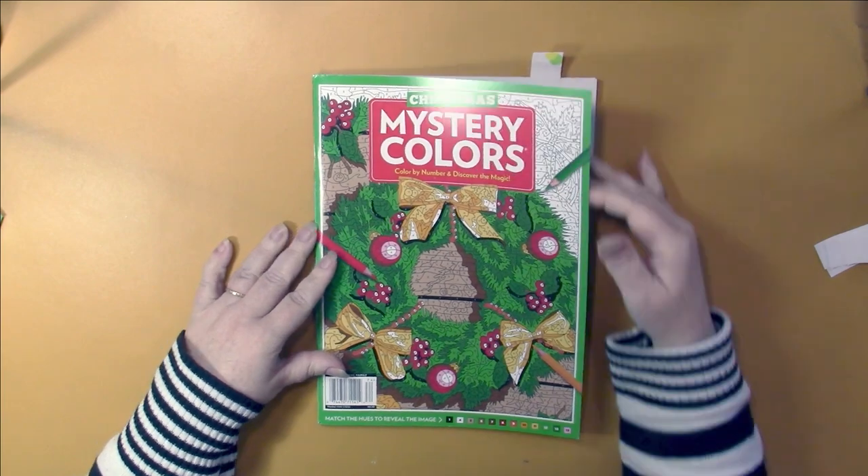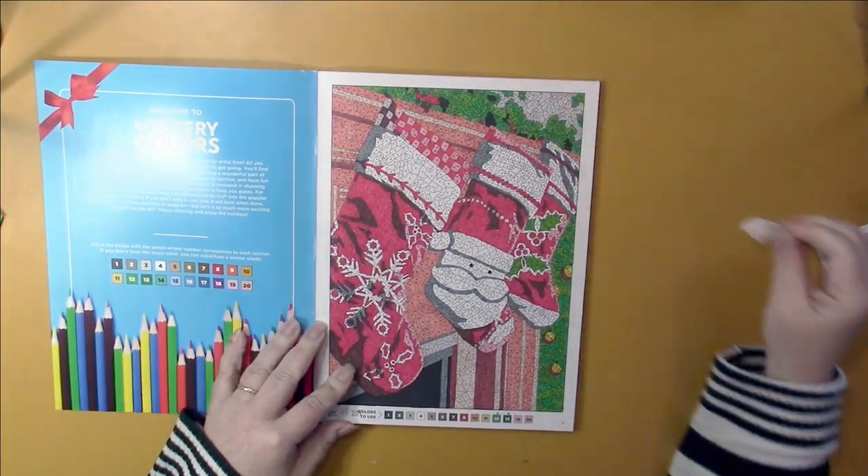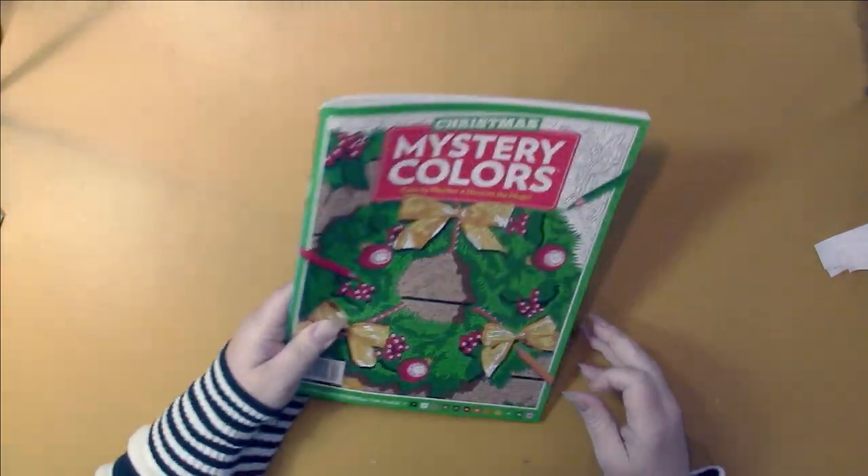And I did a page in the current Mystery Colors, the Christmas edition. I did the first page here — that's all I did in it, but I'll be working on this until I get the new one.